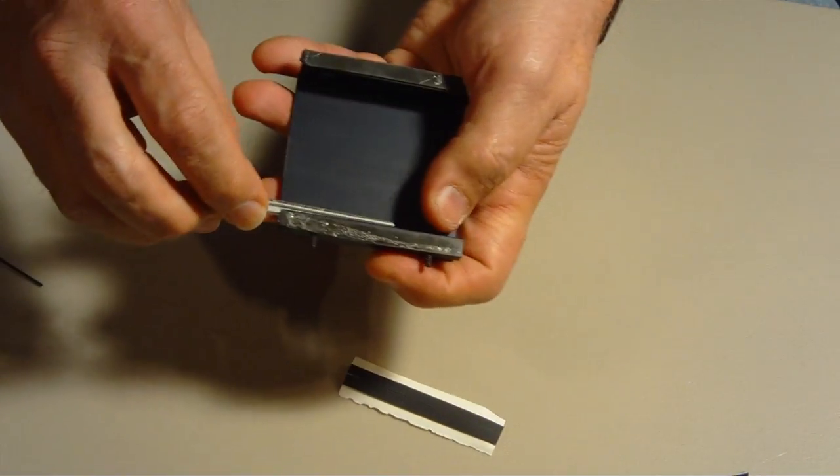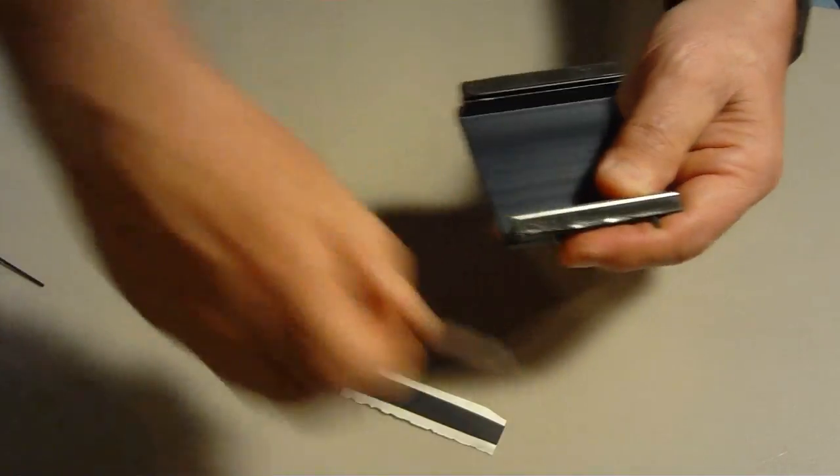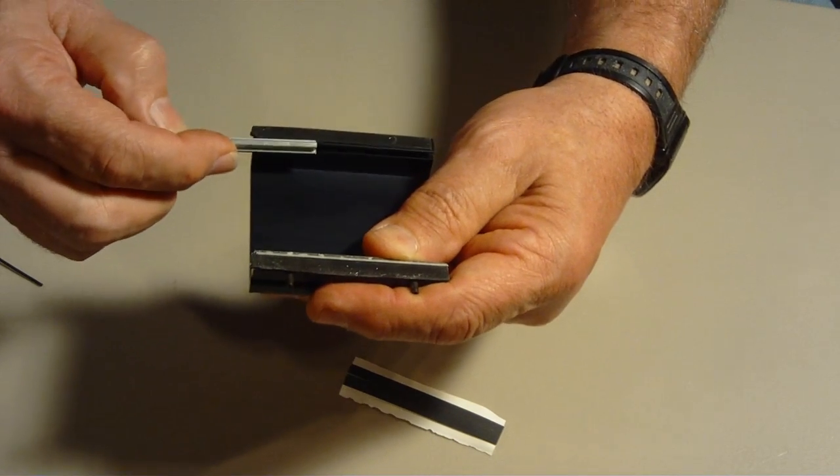Next, see where the bar slides into the grooves on the inside of the bridge. They will be loose until they are clamped against the guitar neck.